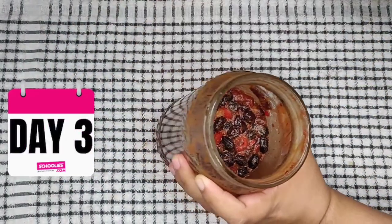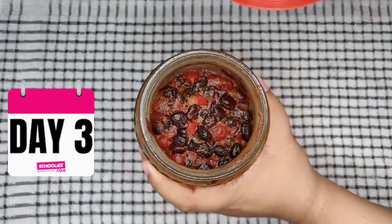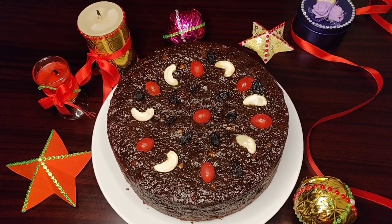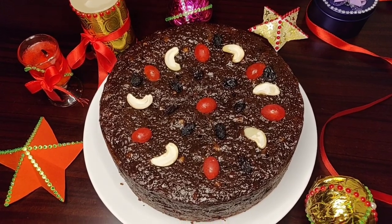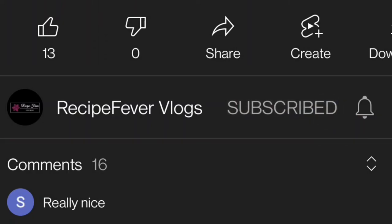It's the D-Day! All the dry fruits have soaked well and no juice is remaining. Now I will show you how to make the plum cake using these soaked dry fruits. But before that, please subscribe to my channel if you haven't yet, hit the bell icon and press All to get instant notifications of my new recipes, and hit the like button and share this recipe with your loved ones!